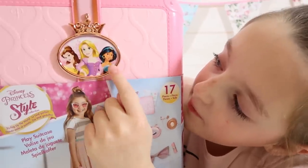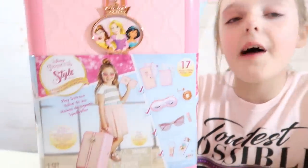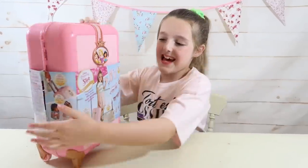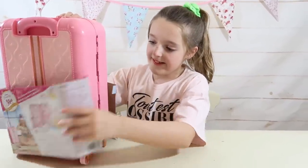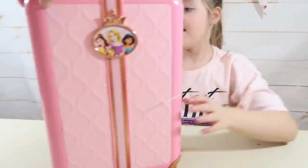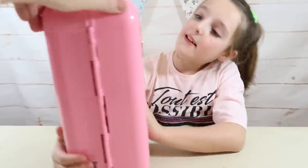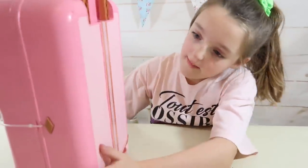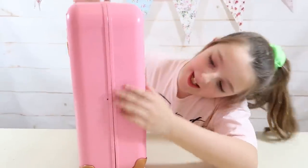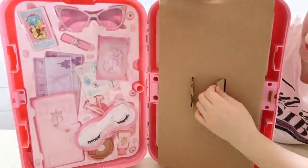We've got Belle, Rapunzel, and Jasmine, and it says it includes 17 accessories which all fit perfectly back into the suitcase. So now let's open up our Disney princess suitcase. It looks like a real suitcase. On the side there's a little button — you push that and it'll open. There's everything we got inside!